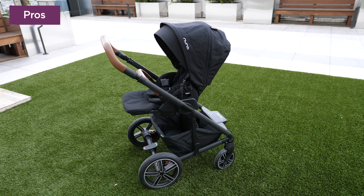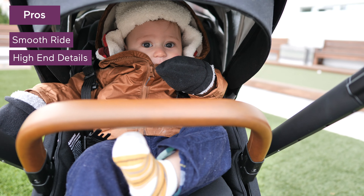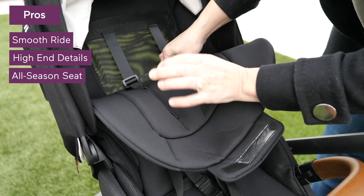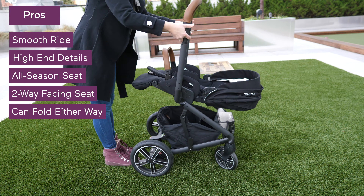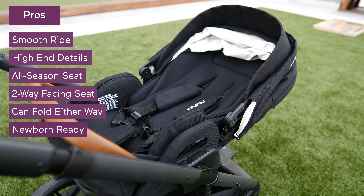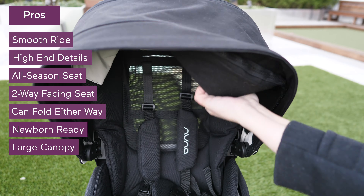Let's recap what's to love about the 2019 Nuna Mixx stroller. This is one luxurious ride for you and your baby — those high-end details are not to be beat, like the brown leatherette handlebars. The all-weather seat will keep your baby cool in summer with the mesh backing or cozy in the winter with a plush insert. The seat can face you or the world and can fold either way. It's newborn-ready with a flat recline and a bassinet feature. The large canopy offers full coverage and features multiple ventilation options, a peekaboo window, and a flip-out eye shade.